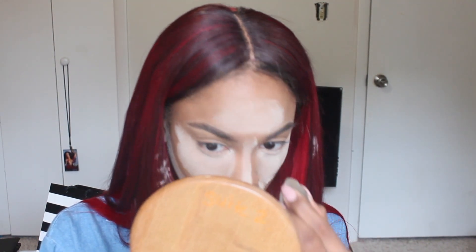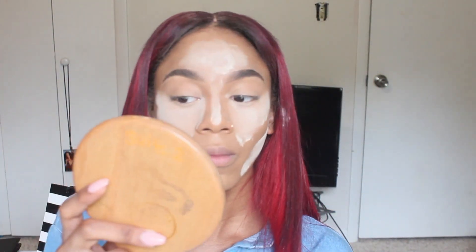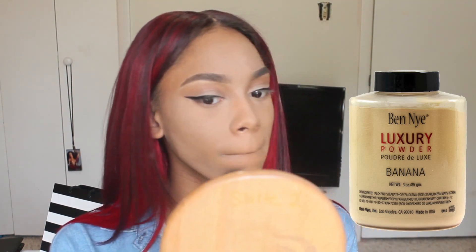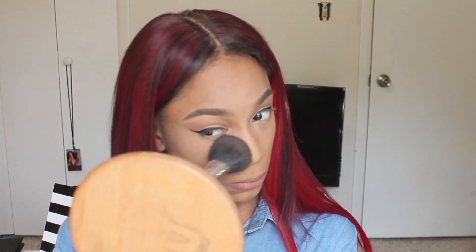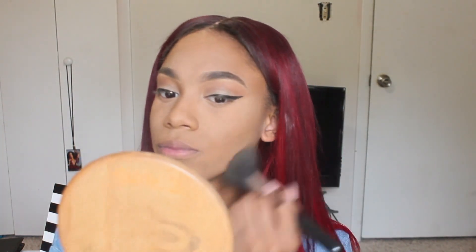I'm packing on a lot of powder because I get oily really fast, and I like to use a lot of highlighter, so I need my face to be flawless with no oil spills. I skipped the eyeshadow — you can click the card on the right to see that video. Then I'm dusting off the Airspun powder with banana powder because the banana powder is close to my skin tone. I know it looks a little too light but I'll tone it down later.